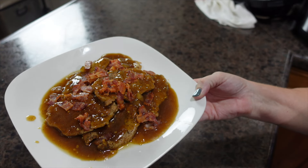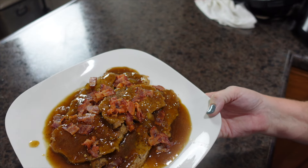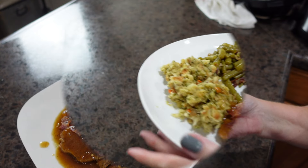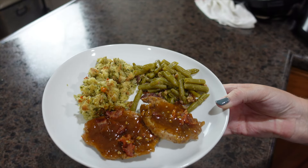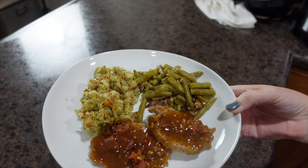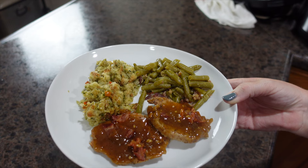Here is dinner tonight at our house — smothered pork chops in the Instapot. And here is my dinner plated up: stuffing, green beans, and smothered pork chops.